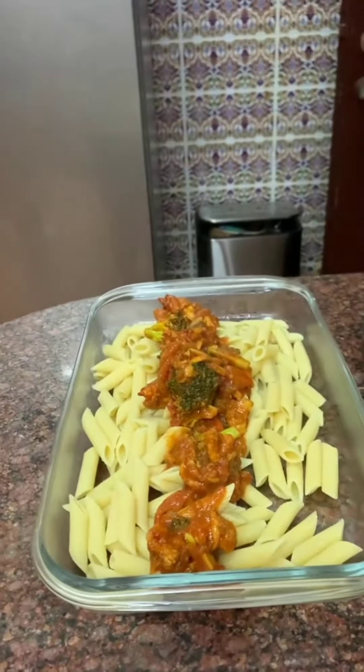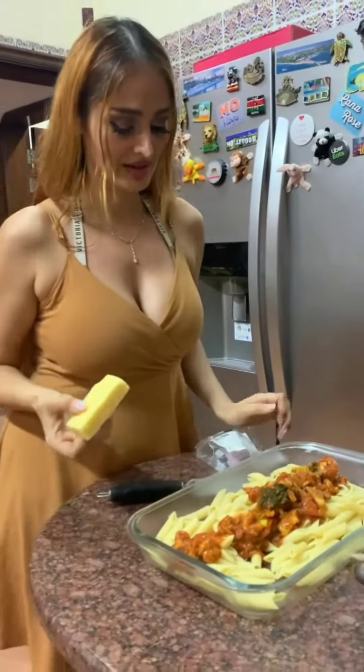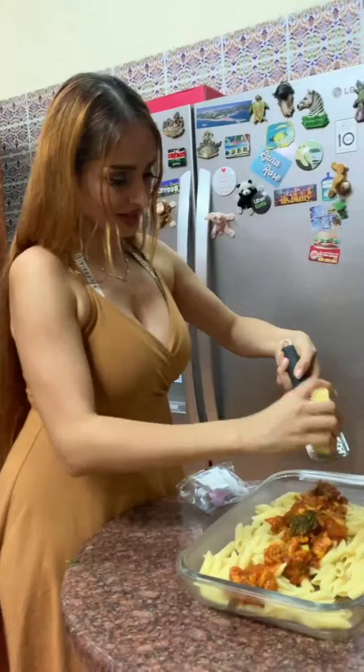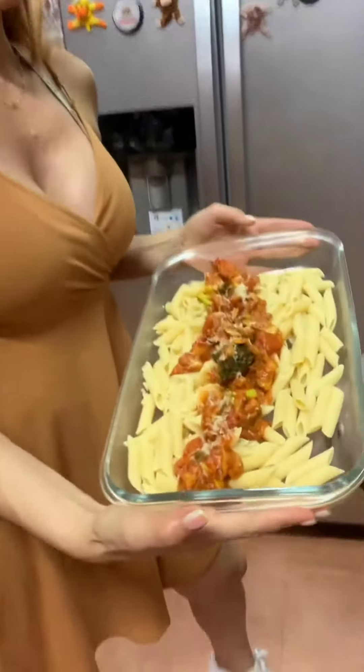And the final ingredient — you need parmesan cheese, but I don't have parmesan cheese, I just have some regular cheese. And you do this — okay, there you go. Masterpiece, guys!